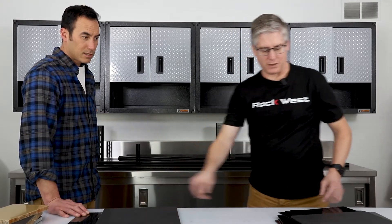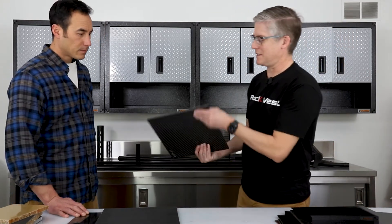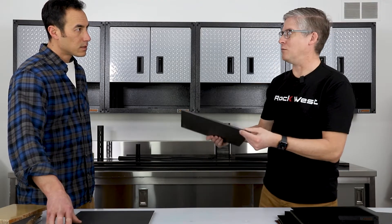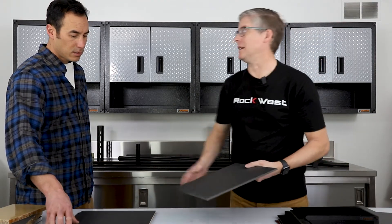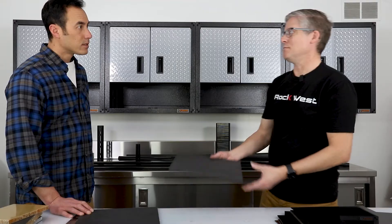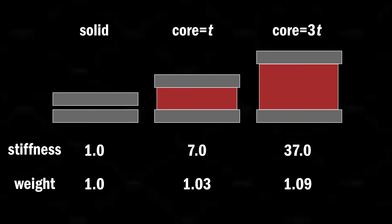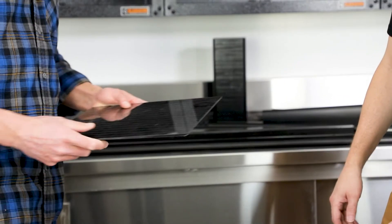A thicker plate — this one is the same size but thicker — can hold a lot more weight than the cored panel and provides really good stiffness with no resonance, but it weighs four times as much. Comparing a thin panel versus a thick panel: they both weigh the same, but a thicker panel with a thicker core will make a stiffer panel with very minimal increase in weight.